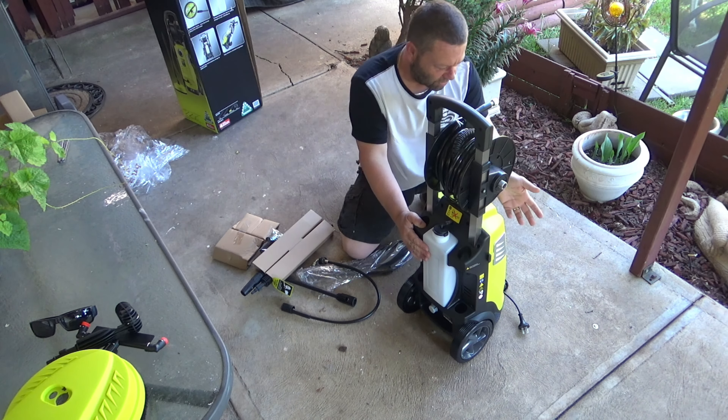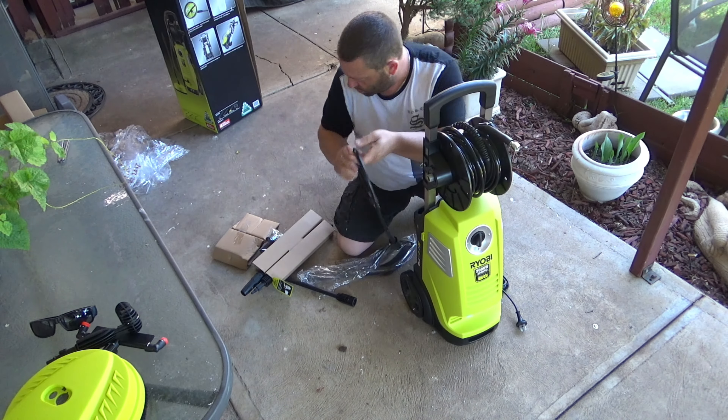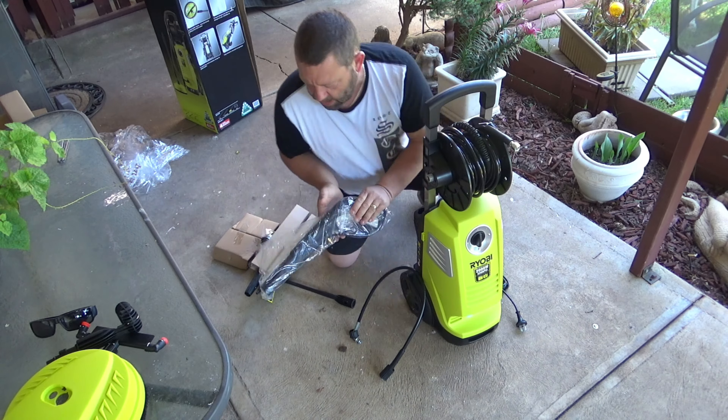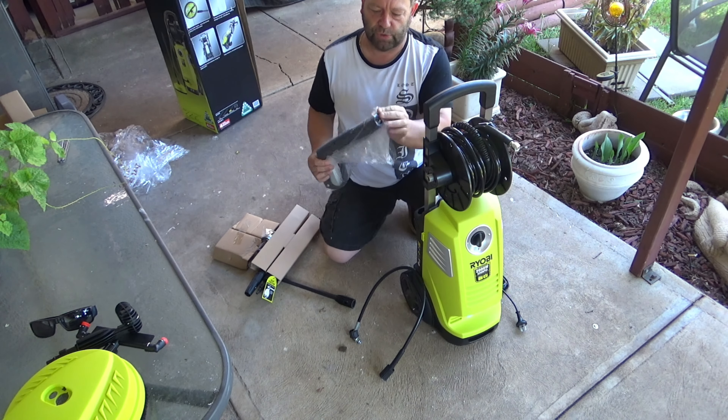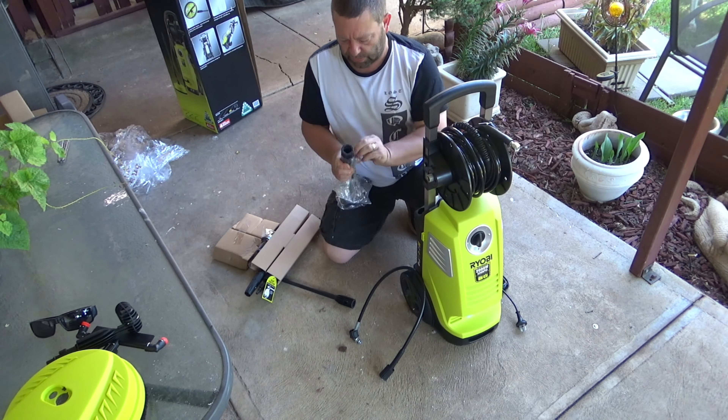If you don't know what a Karen is, go on YouTube and search up Karen Freakouts or whatever. Looks like a Karen. Alright then, let's get her open and have a look and see what's inside.